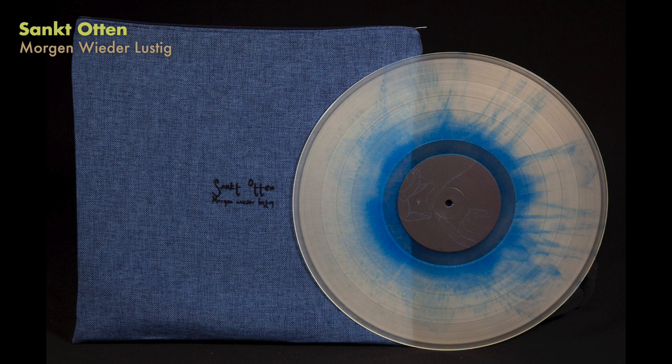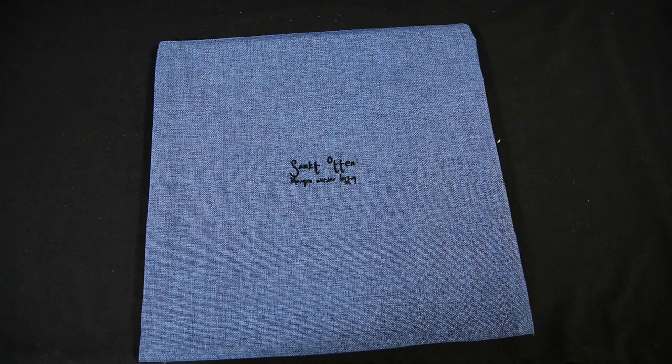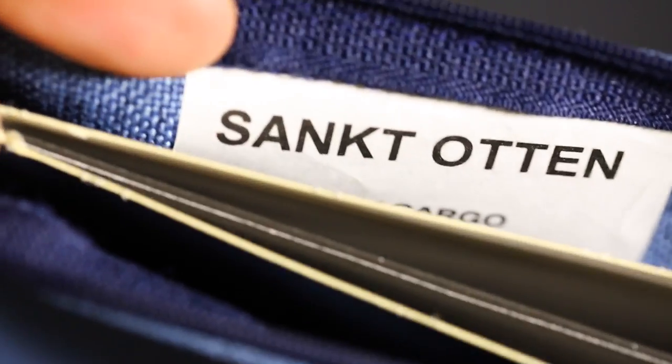Sanct Aten — very simple. It's just a zipper bag. You unzip it, this fabric thing reveals Sanct Aten's name on the inside, and the record simply pulls out of it. It's very basic.